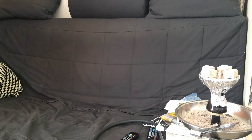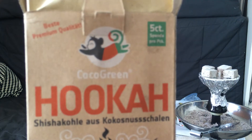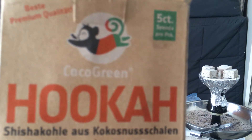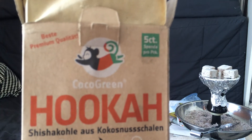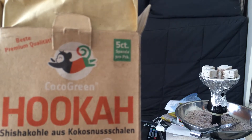Hey guys, welcome to another review — Smokehouse Shisha Reviews — with the Cocoa Green Hookah Coals, pressed out of coconut shells.